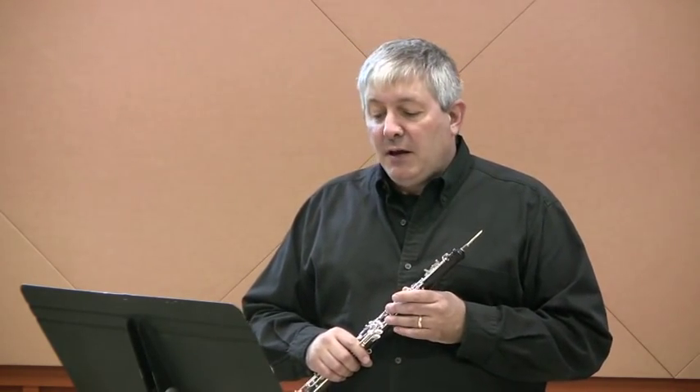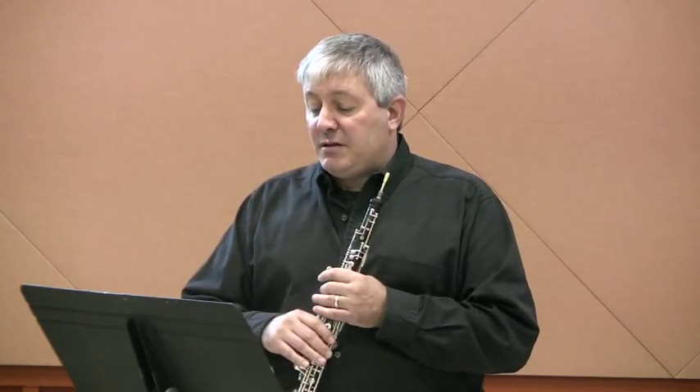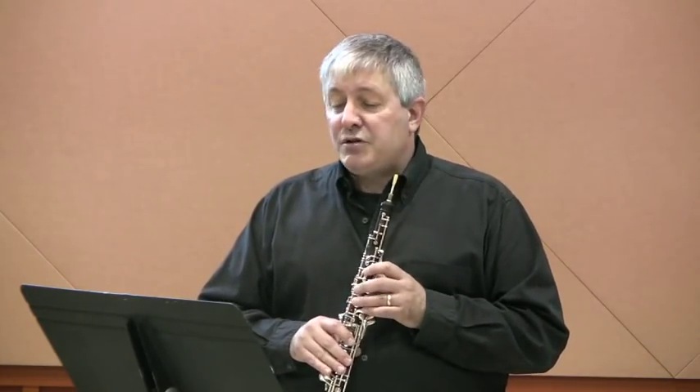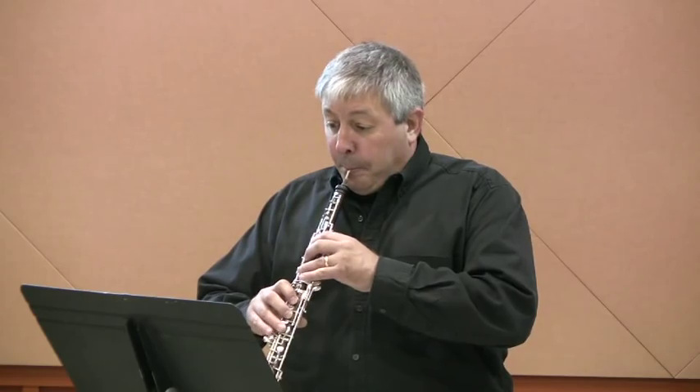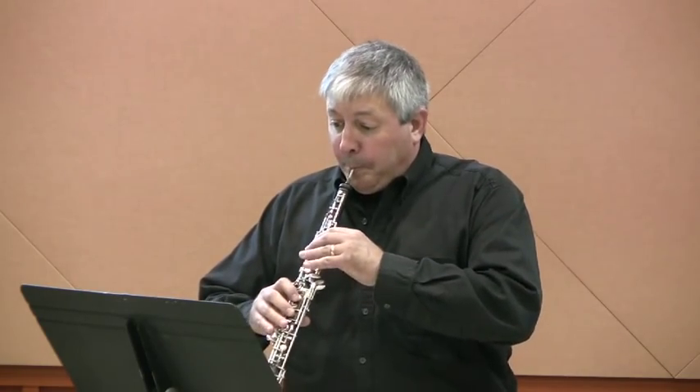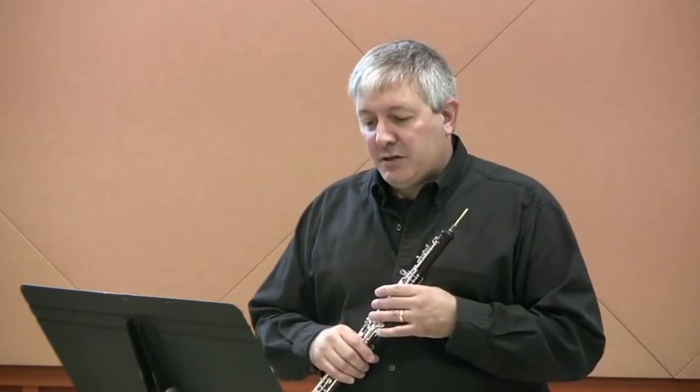That breath is there because you need a breath and also to make a nice phrase on that B in bar 14. In measure 18, take note of the rhythm in this bar. There's a total of 6 16th notes followed by 3 16th note triplets, so the G sharp comes directly on the 4th beat of the bar. Notice when I play a demonstration, I always go to the beginning of the next bar because that's where the phrase goes to.